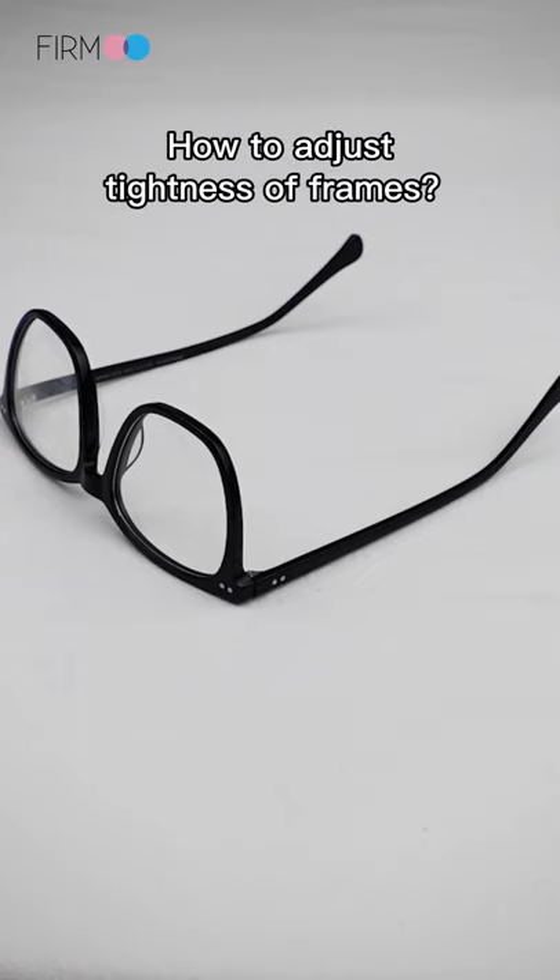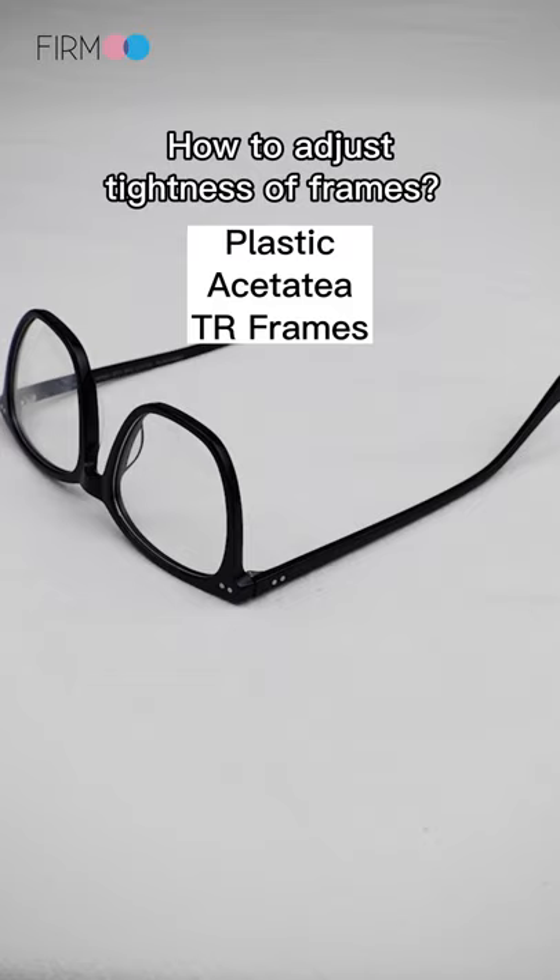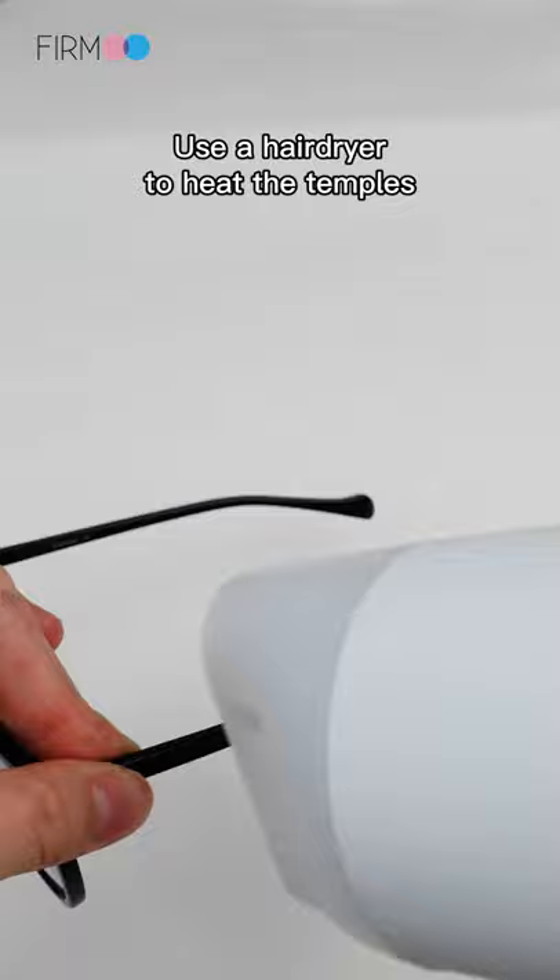How to adjust the tightness of plastic, acetate, and TR frames. Let's take a look at how to adjust the tightness of non-metallic glasses. Use a hair dryer to heat the temples for 20 to 30 seconds before adjusting.